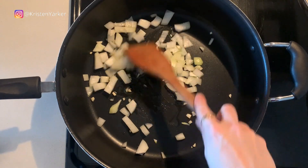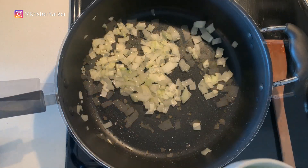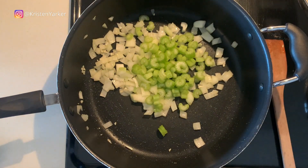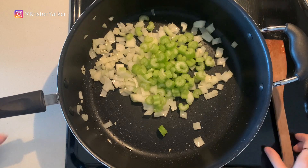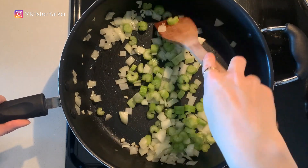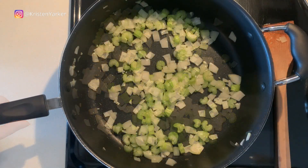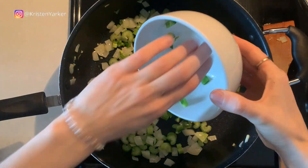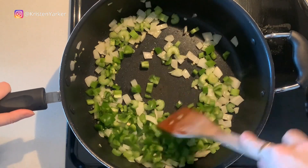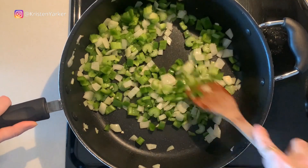We're adding a large pan or big pot over medium heat with some olive oil, then getting the onions and garlic going, sautéing for about five minutes. Then we're adding in the celery and peppers — the bell peppers and the jalapeños — giving everything a stir and sautéing for about five more minutes. We want those onions to be soft and the vegetables starting to soften.